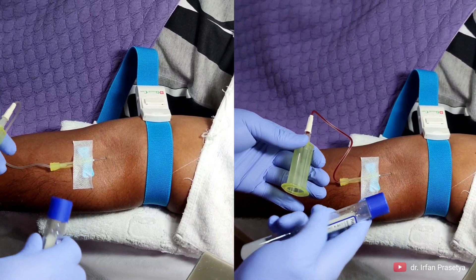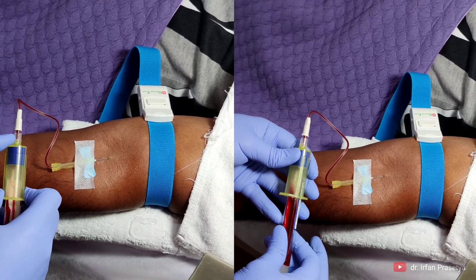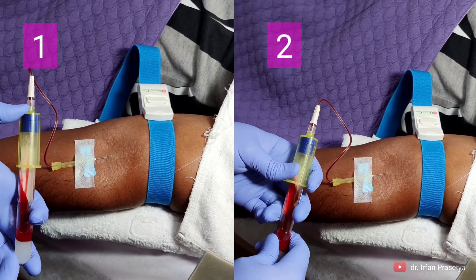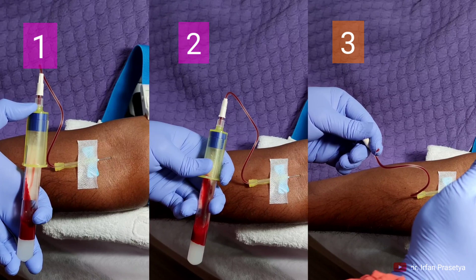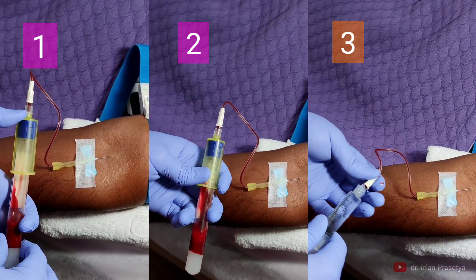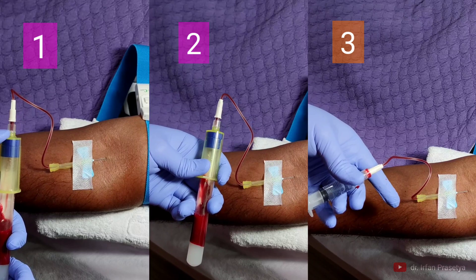Yang kedua adalah dari sisi kenyamanan. Kalian bisa lihat contoh yang tadi saya praktekkan — itu adalah contoh yang bagus. Di sini saya ada tiga tindakan, di mana saya ambil darah dua tabung plus satu kali injeksi antioksidan dalam satu waktu. Bayangkan kalau itu harus menggunakan spuit — mungkin bisa saja harus tiga coplokan, ini benar-benar menyiksa pasien. Kalau kita menggunakan vacutainer, kita bisa manuver, bisa melakukan pengambilan darah semau kita.